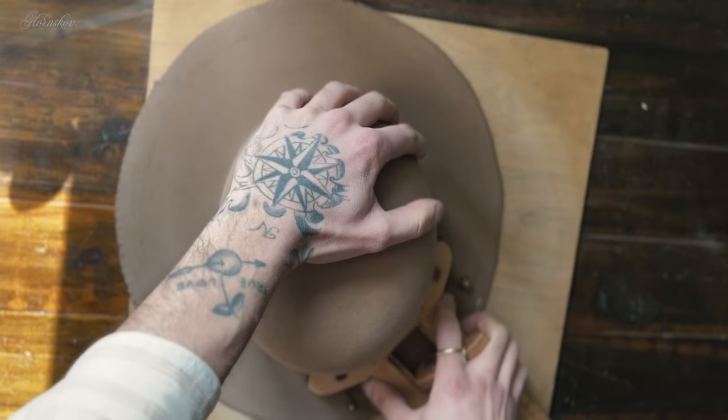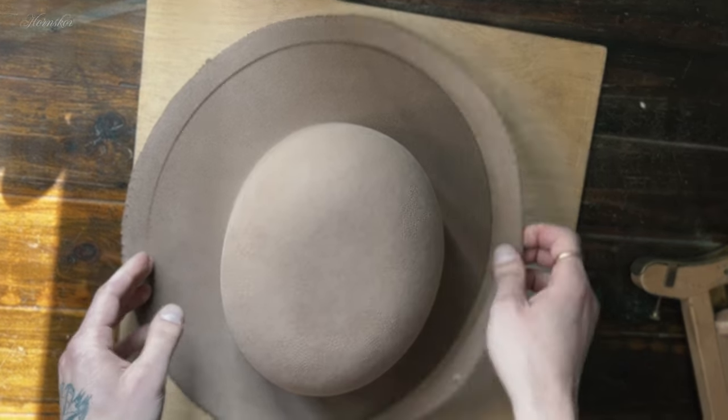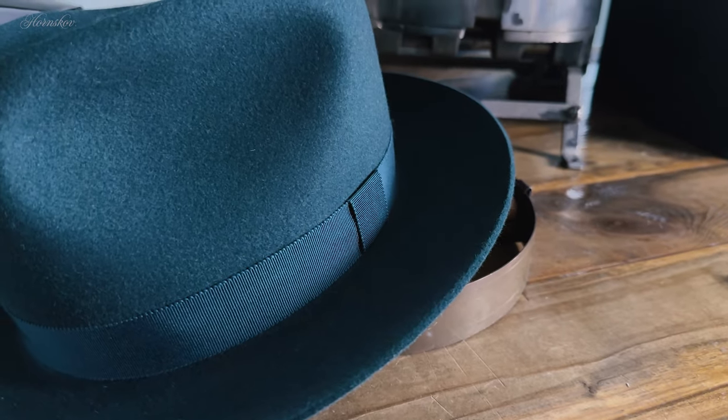Every hat essentially starts with a raw cut brim edge, and this is a brim edge without any finish to it. It has a very relaxed and casual appearance, especially with a soft dress hat where a raw cut brim will often end up looking wavy or floppy depending on the width of the brim. That is the main disadvantage to the raw brim edge — there's nothing there to help it keep its shape.